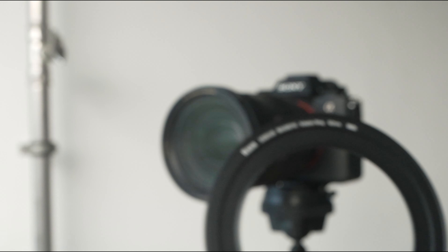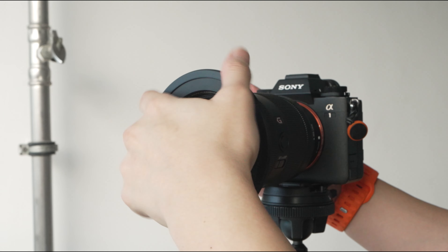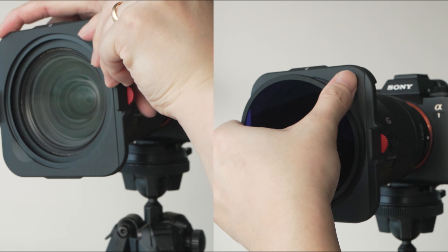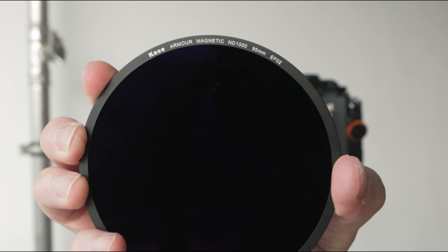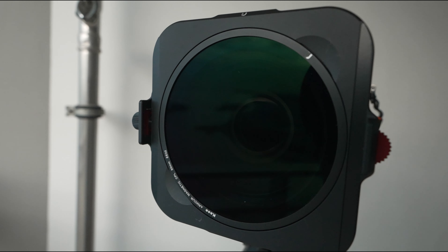First things first, in order to use this filter, you have to find your composition, set up your tripod, exposure, and so on. Then, screw on the correct adapter ring to your lens — in this case, I'm using the 82mm filter thread size. Then, attach the circular polarizer and turn the dial until you get the effect that you want, which in most cases is to cut out the reflection on the water surface. Lastly, attach the actual ND. Because square filters come in large pieces of glass which cover the front element evenly, vignetting is almost non-existent when using square filters. On the other hand, vignetting is an unfortunate trade-off when using circular filters, and it's going to be a lot more obvious if you're pairing it with a wide-angle lens.